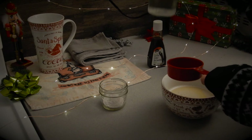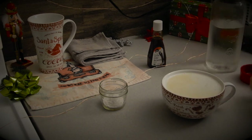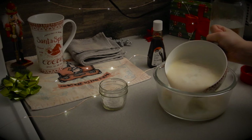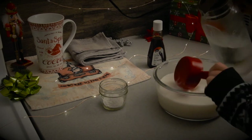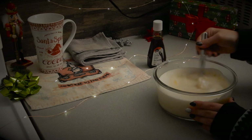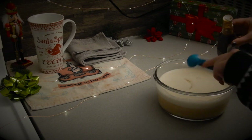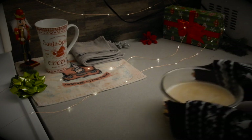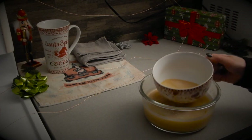Now that everything is dissolved, add in the cream soda. If your bowl is too small, this is the time to switch to a bigger bowl. Whisk in all the butterscotch powder and add the vanilla. Put it back in the microwave for about 2–3 minutes or to your desired temperature. And here we have it — our warm, sugary butterbeer, perfect for Christmas time and those cozy nights at Hogwarts.